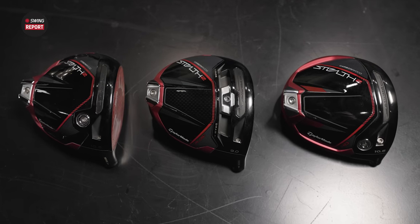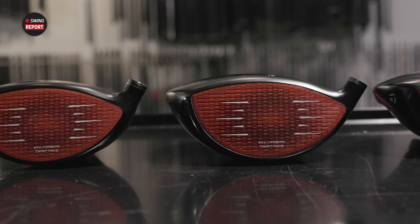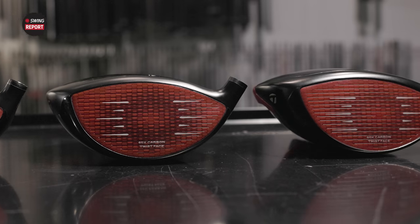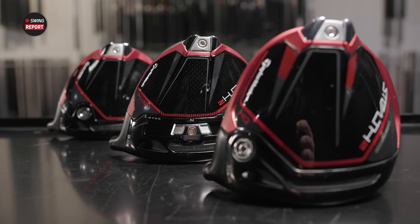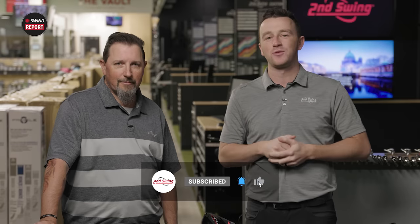Today's episode of The Swing Report covers the new TaylorMade Stealth 2 Drivers — one that everybody's looking forward to. Three models and Kevin Kraft here to hit shots into the track. We'll get all the information and tell you everything you need to know, golfers. Make sure you're subscribed to the YouTube channel, give this video a like, and tell us in the comments what you think of the new Stealth 2 Drivers.